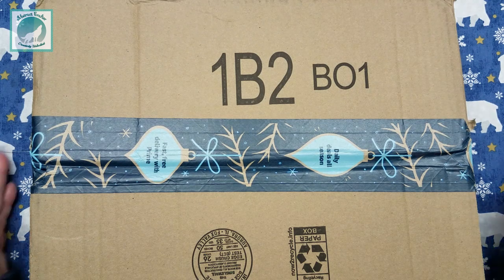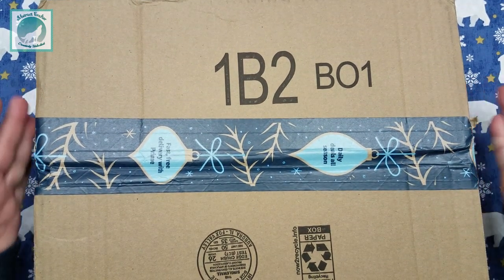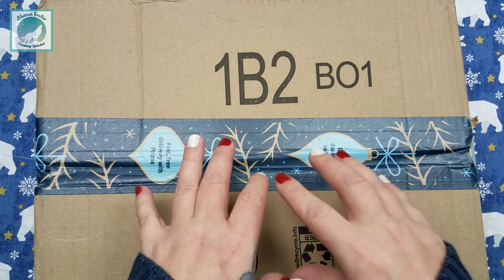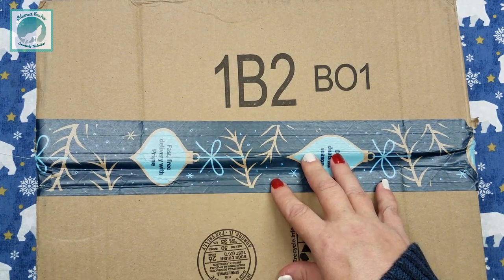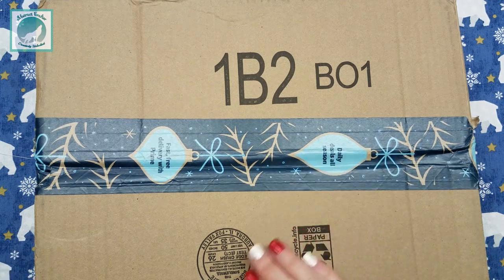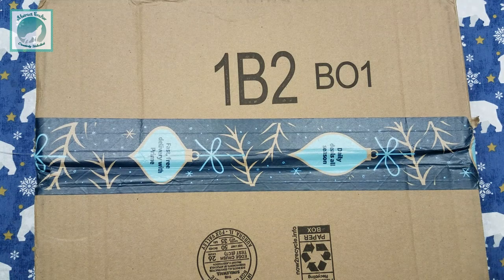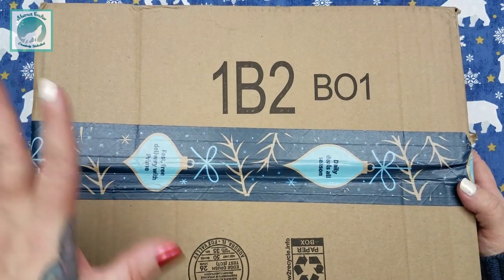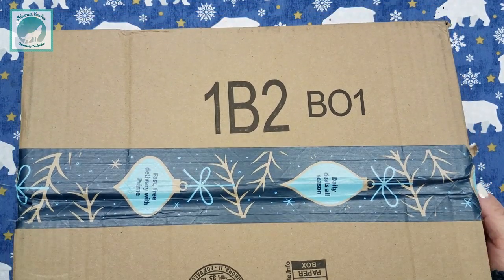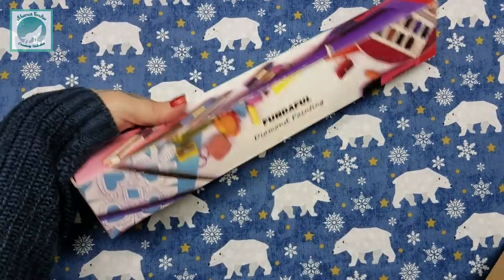So without further ado, let's get into it. It's upside down because for some reason when I ordered this it came with something else I had ordered a few days prior, which I thought was really weird — one was in my name and one was in my husband's name. Whatever, doesn't matter. Once we get into it, I'm just gonna shake it out of there.